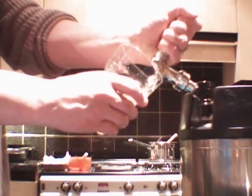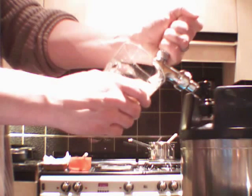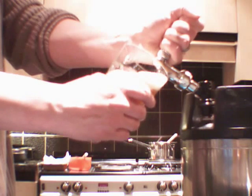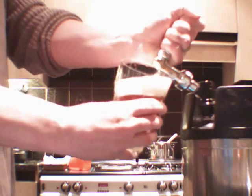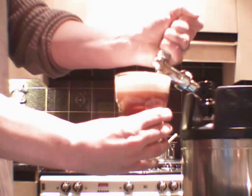You can make a perfectly serviceable beer with very little or no water treatment, but to get the best results it's advisable to treat your brewing water. Here I'm going to show you how to go for the full anorak approach, but we're going to make it easy by using a piece of software — it's Graham's water treatment calculator, and I'll give you a link to this in the description of the video.